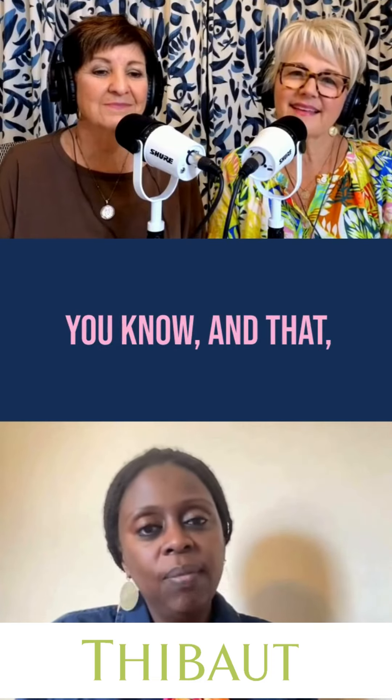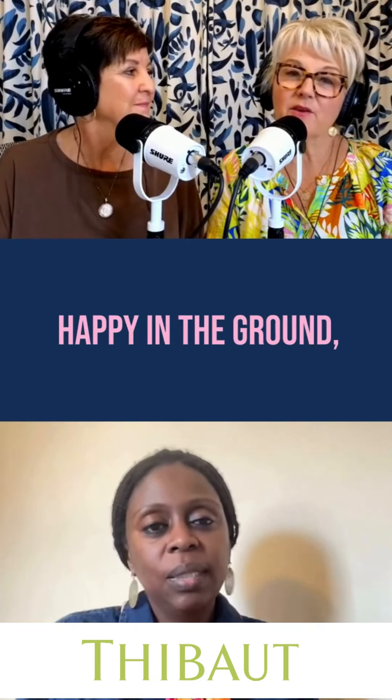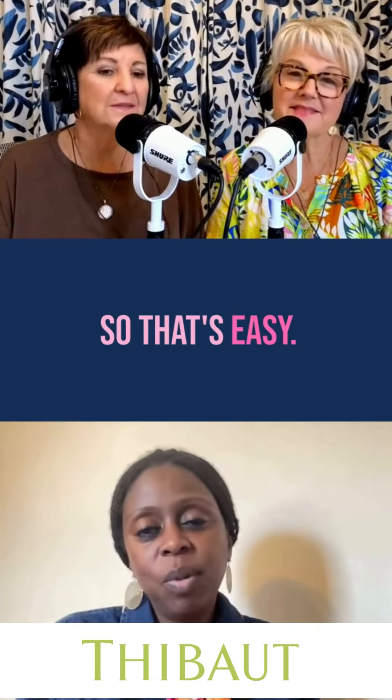that you eat from. They're happy in pots and they're happy in the ground. So that's easy.